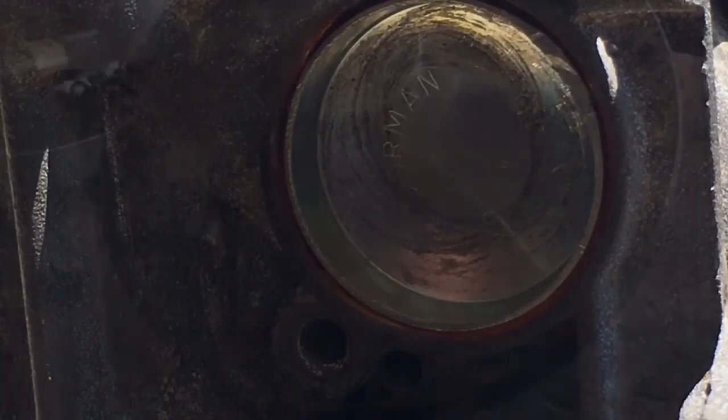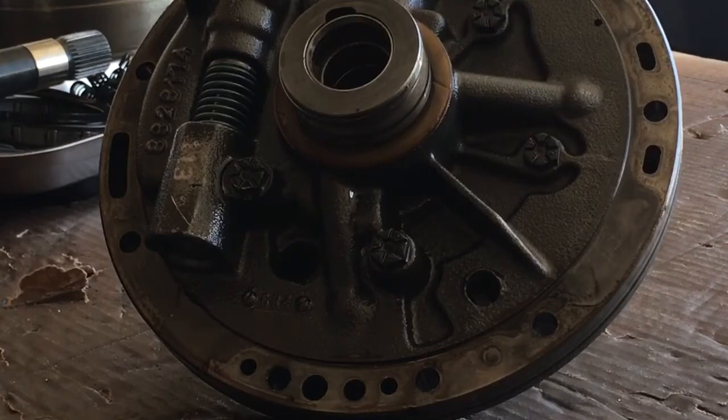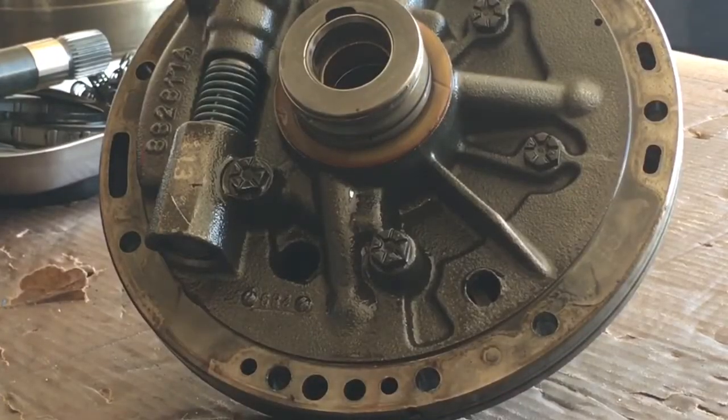Okay, the next thing we're going to do is the converter restrictor in this Turbo 400 pump. When I get it pulled apart I'll be able to show you how you insert a 5/16-18 set screw — or set plug screw — with a hole drilled in the middle of it, and we'll talk about the different sizes in just a second.